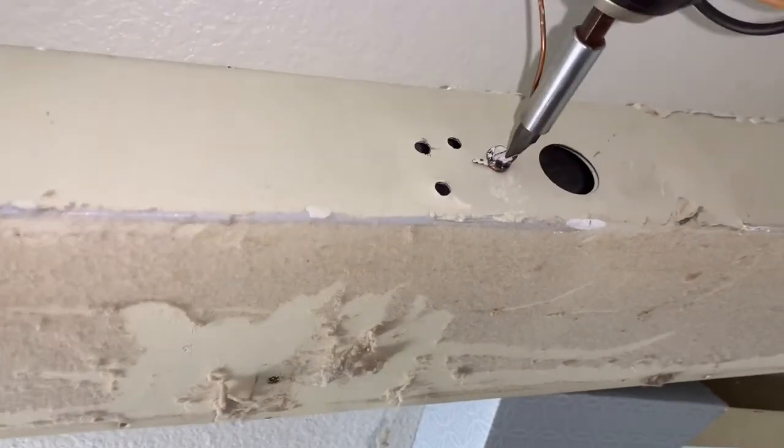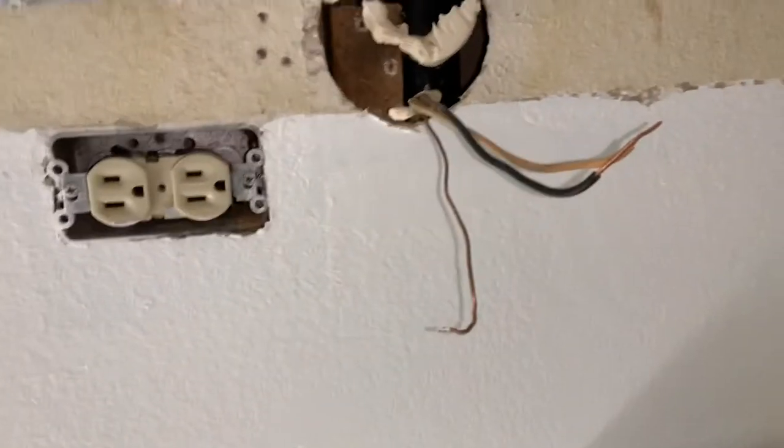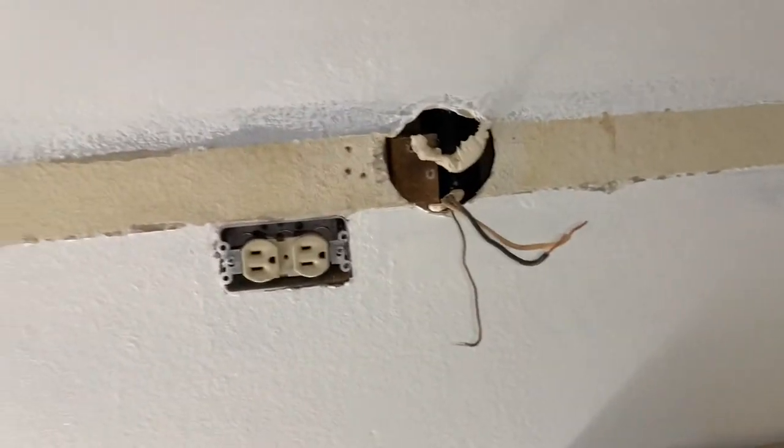Let's get the ground wire detached back there. Take that off. All right, thanks for watching — time to install the new one.